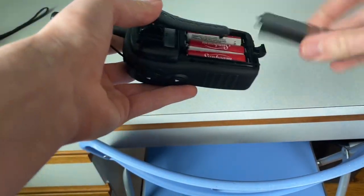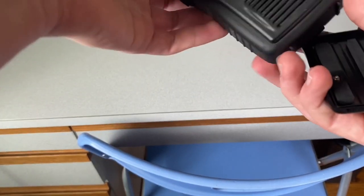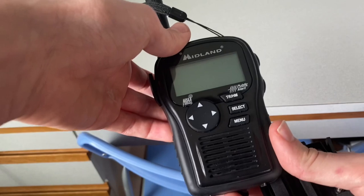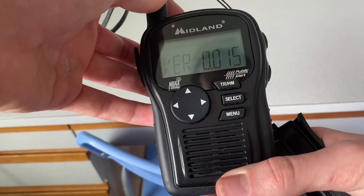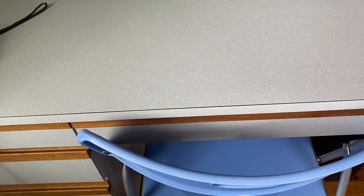I have my version 15 in front of me. I'm just going to open the belt clip and then take out one of the batteries and restart it. And there we go — 0.015, so that confirms it is the version 15.